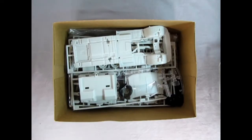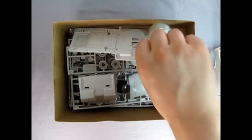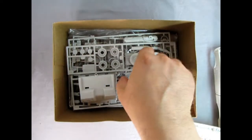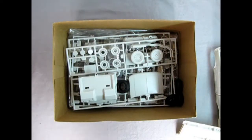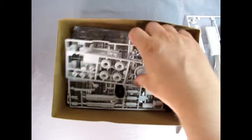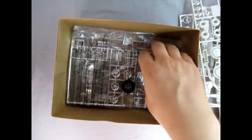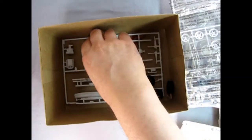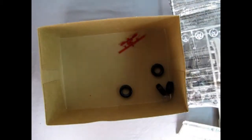Here's our body and our cab there, and then there's the bottom. Here we've got our clear parts components. And we've got more of the gray parts trees. Tires in there, chrome, more gray, and some red tail lamps.